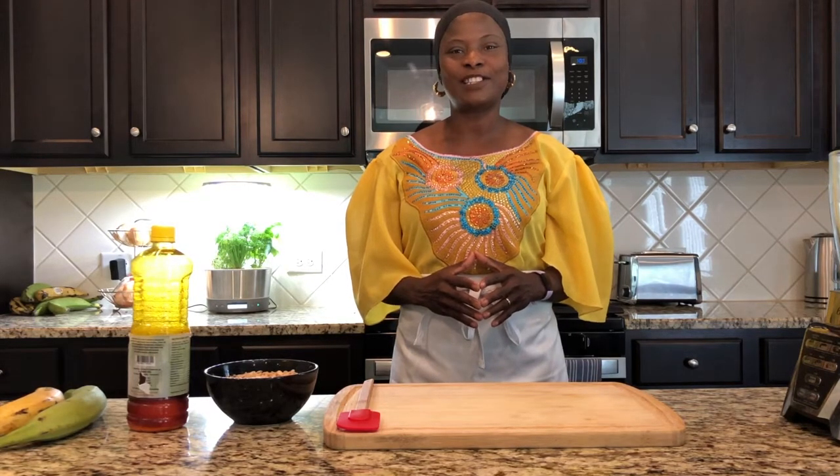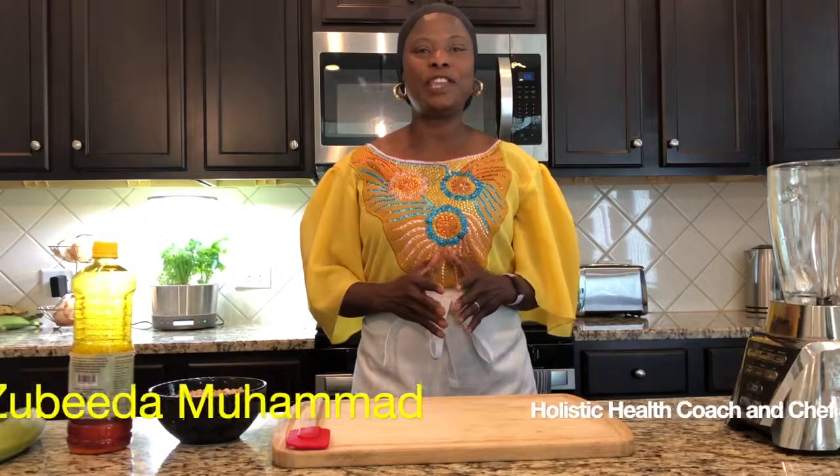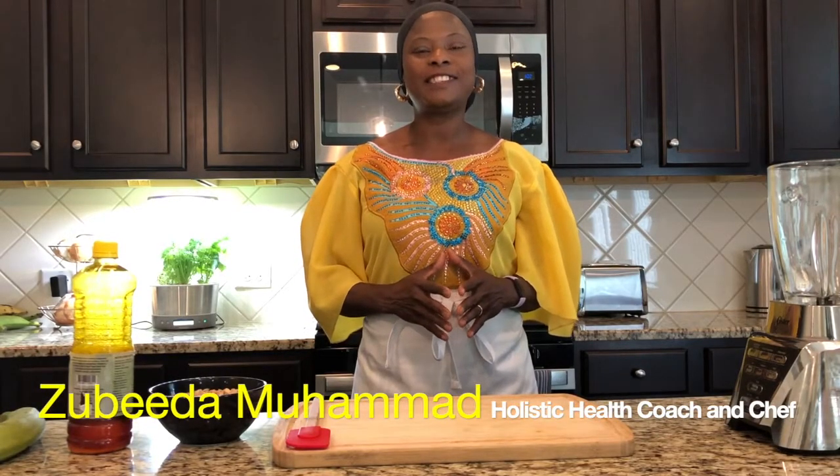Hi there, welcome to Zoobie's Organic Kitchen where I share plant-based recipes, tips, and the inspirations that we all need to take control of our health. In this video I'm going to be showing you how I made my vegan egusi stew. Keep watching! If you're new to this channel, please take the time to hit the subscribe button. Let's get cooking and look at the ingredients we're going to be using.